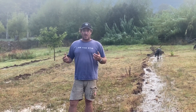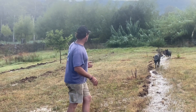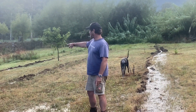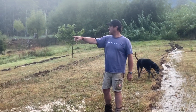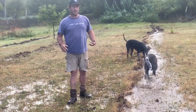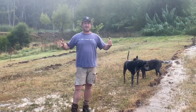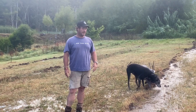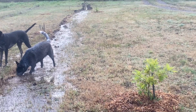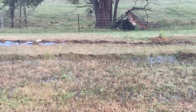About three weeks ago, we decided to put some key line cuts in — you can see three of them here through this section of the property. We've taken a section of the paddock and used it as a driveway, and we're planting out all these little oaks everywhere. You can see sticks and oaks — a lot going on here, but super super dry.